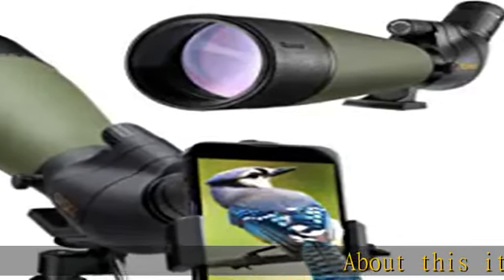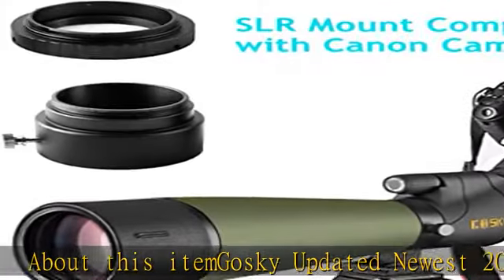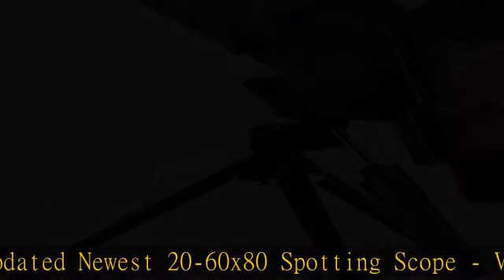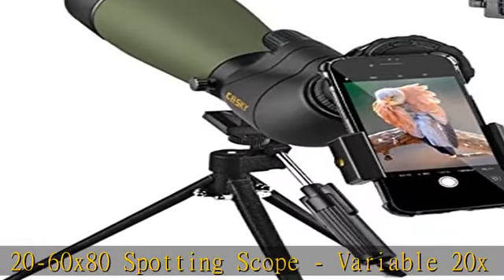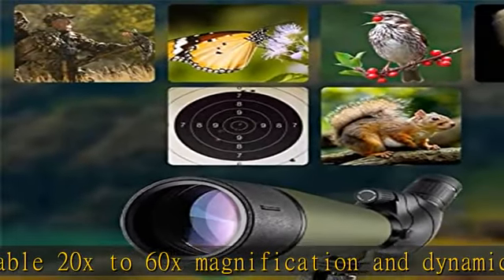Gosky updated newest 20-60x80 spotting scope. Variable 20x-60x magnification and dynamic lens focusing system brings better optics, more stable images and easier focusing power. It's the best choice for target shooting,